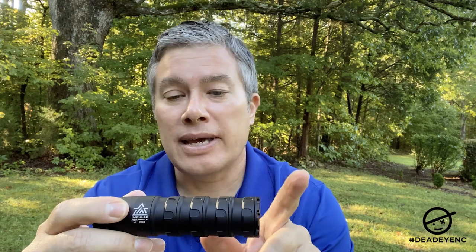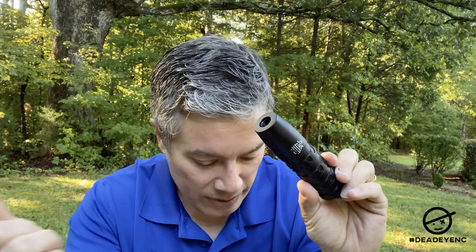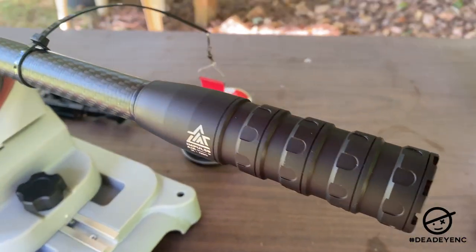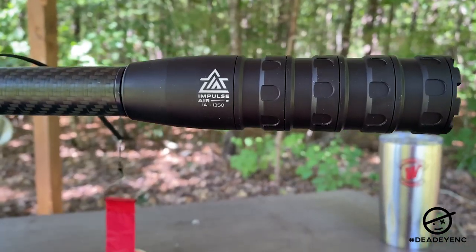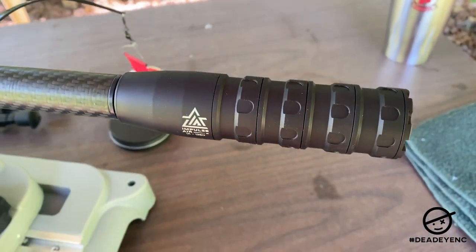These also come in different colors, so you can customize your moderator — that's a nice touch. It's got a threaded fitting for a threaded barrel: half-inch 20 threads. Really nice moderator overall.